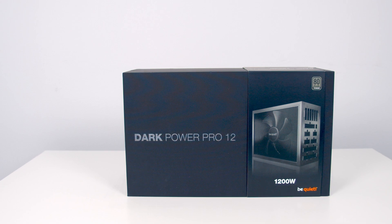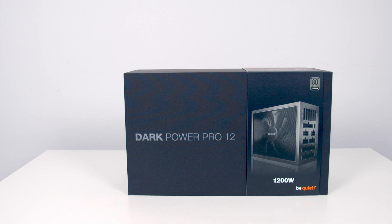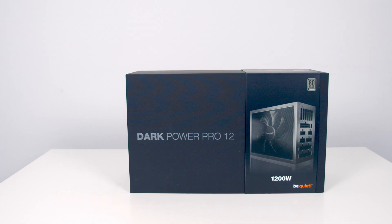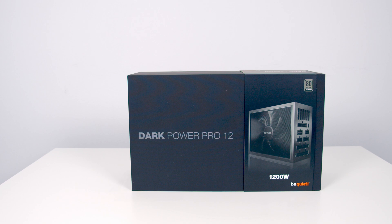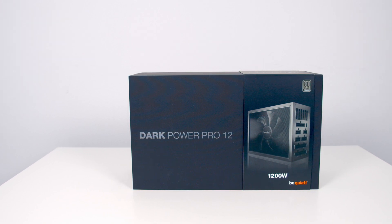So why is having a really efficient power supply such a big deal? Well, the first thing is it's going to save you money — you're going to waste less energy as heat, which means you're going to require less cooling, and as a result your power supply is also going to run quieter. The Dark Power Pro 12 is BeQuiet's first power supply with fully digital control.